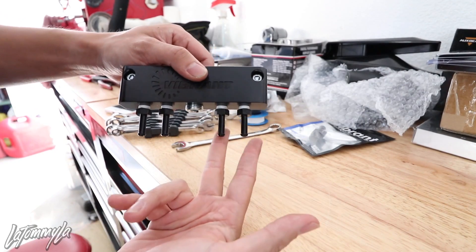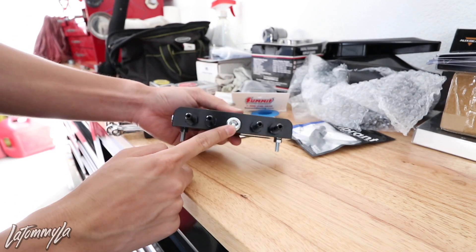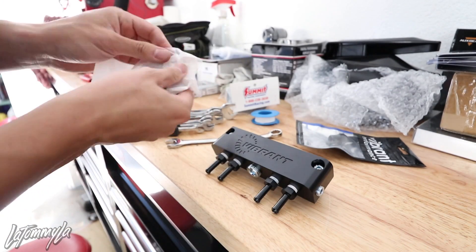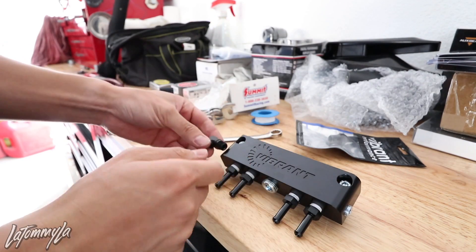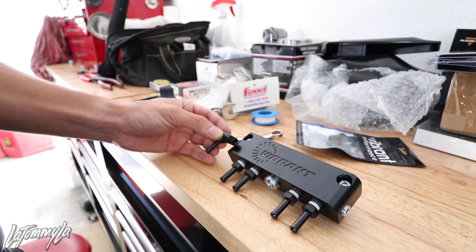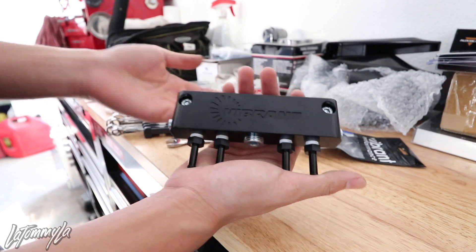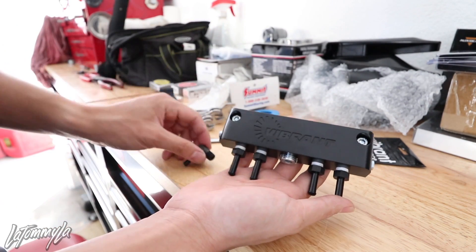So here's what it looks like: each of these nipples will run a vacuum line to each throttle body. This is the brake booster fitting right here, and I put that on. These two side fittings — they're not really fixed-position, so if I screw them on they might angle this way or that way. Hopefully they line up right; if not I'll lock them with a nut. Really nice piece from Vibrant Performance for 40 bucks.